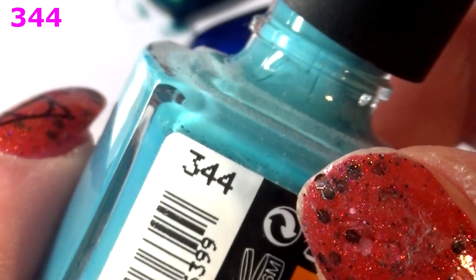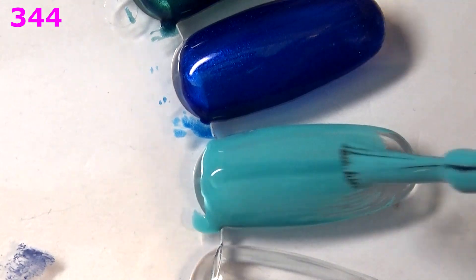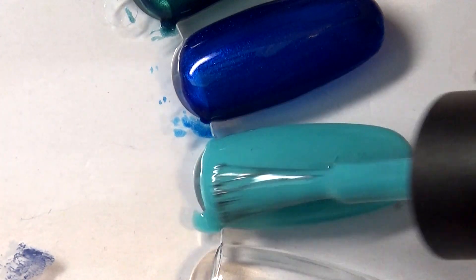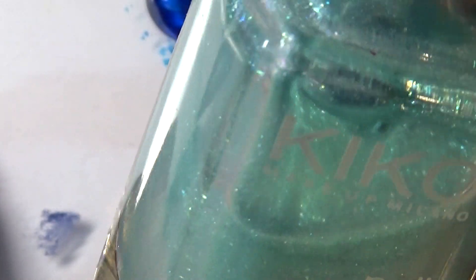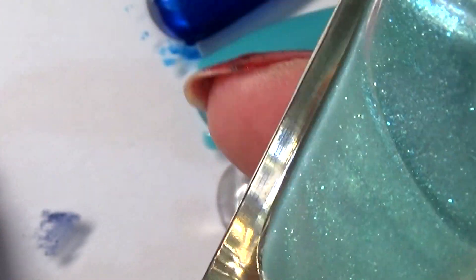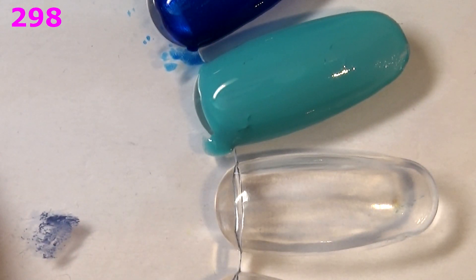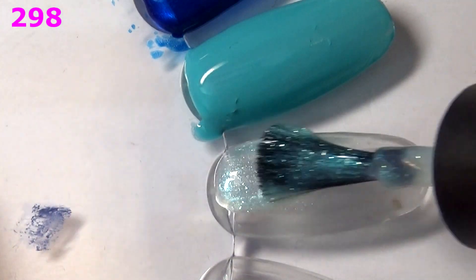Next up I have a pastelly turquoise — this is 344 and it's a straight-up cream. Awesome formula, I like their cream formula. I'm probably going to keep this because I like the color and the formula. Next up I have something hard to describe — it sort of has an iridescent vibe. I don't know if this is meant to be a topper or if you can get it opaque on its own, but it's a very light turquoise with a subtle iridescent shift towards pink. This is 298. From the look of the bottle I might have played with this before.